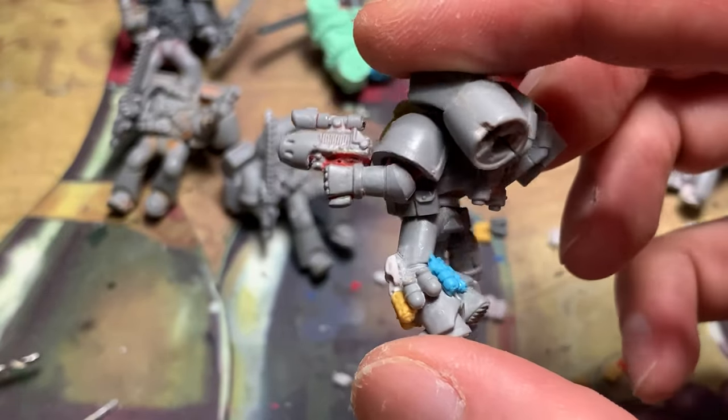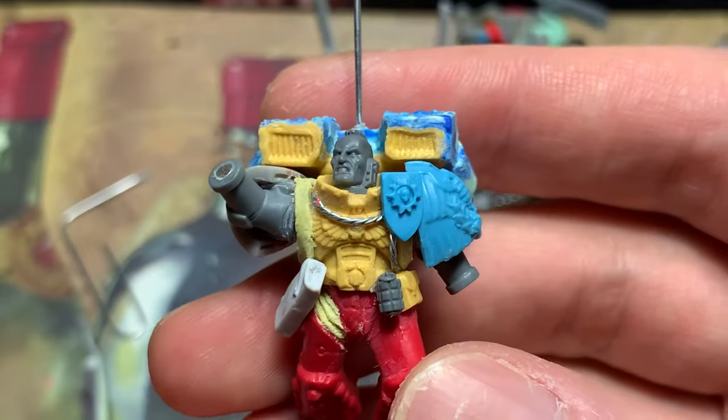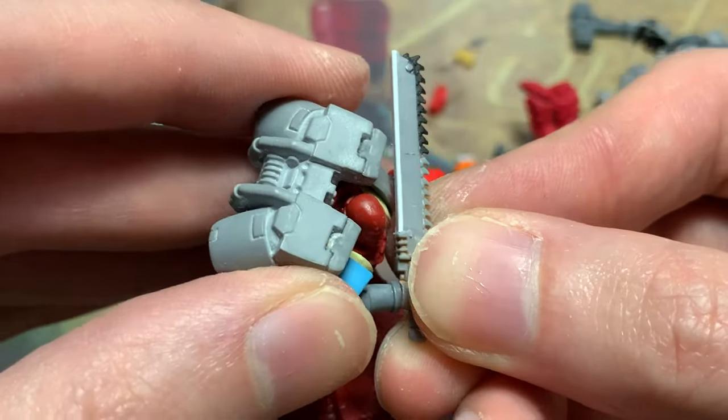Hello, hobby friends! Last time, I worked on fixing up some old Assault Squad models, one of which is about 90% polymer clay. But these models are unfinished, because they're not painted.